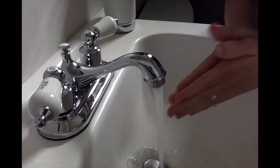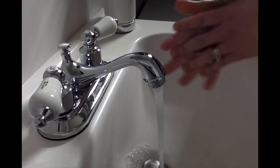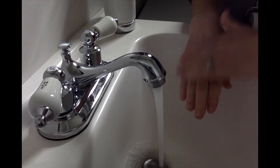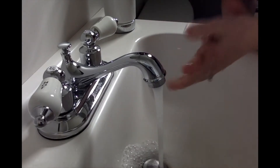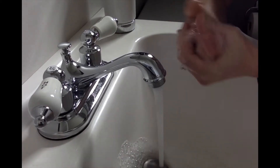Four, we are going to scrub our hands. We are going to scrub the palms of our hands, our fingers, between our fingers, the tips of our fingers, the back of our hands, and maybe even our wrists. We are going to scrub our hands for 20 seconds. We could do this by singing a song.